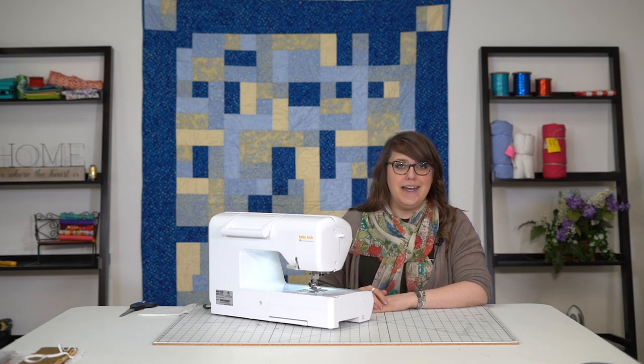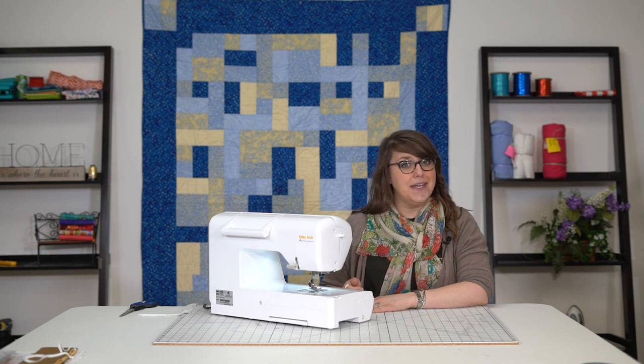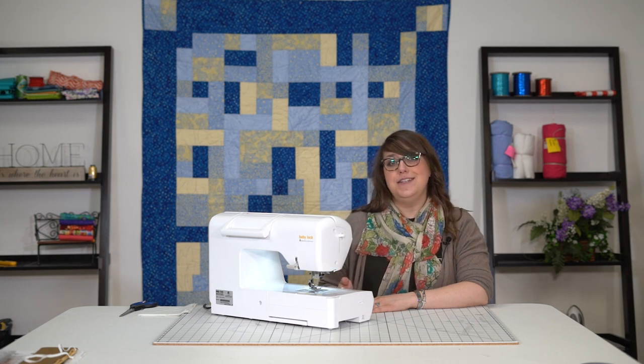Hi, this is Stephanie from Sew It Online, and today we're going to show you a few features about your Baby Lock Brilliant on how to thread the needle, thread the machine, wind a bobbin, and some of the basics to just get you started.